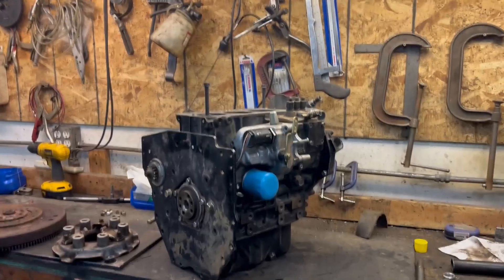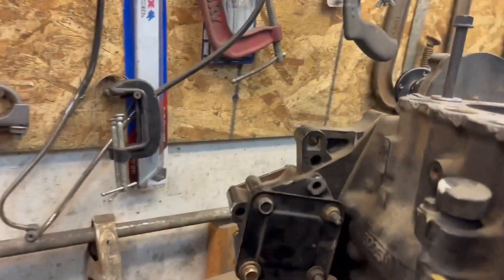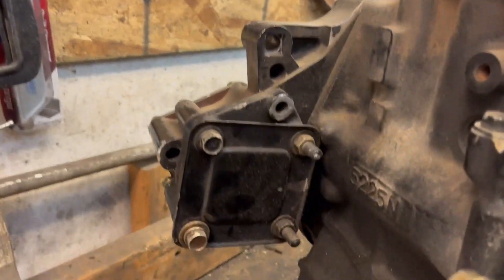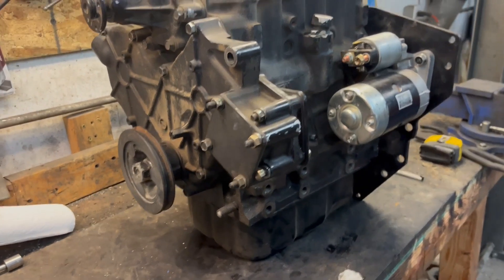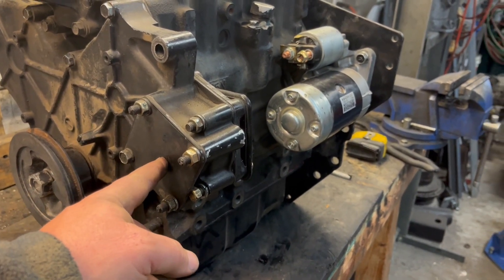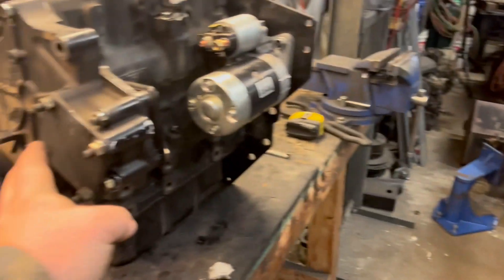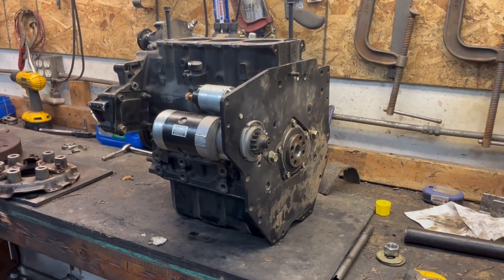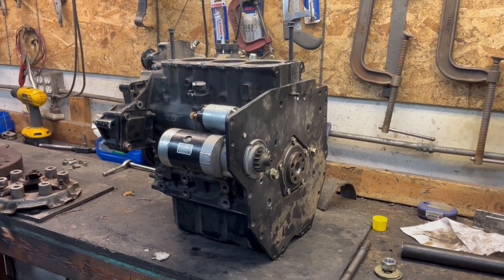This engine would otherwise be ideal for this tractor — it even has a hydraulic drive pad right there, so I could probably mount that pump directly here. This gear turns the same direction, so the pump would actually mount right here, which would certainly solve that problem. But I would have to be very precise with that adapter plate, and I'm not sure I can get as precise as this machine would need.